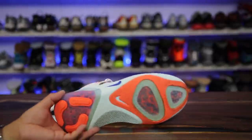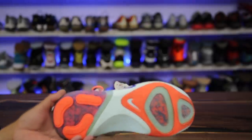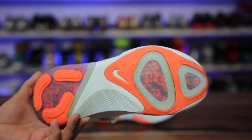The Nike Joyride is a new Nike running shoe slash kid shoe that Nike has released, supposed to be their new technology that they've been flaunting. But I think this shoe actually has a couple of major flaws in it that I wanted to point out to you guys in this video.